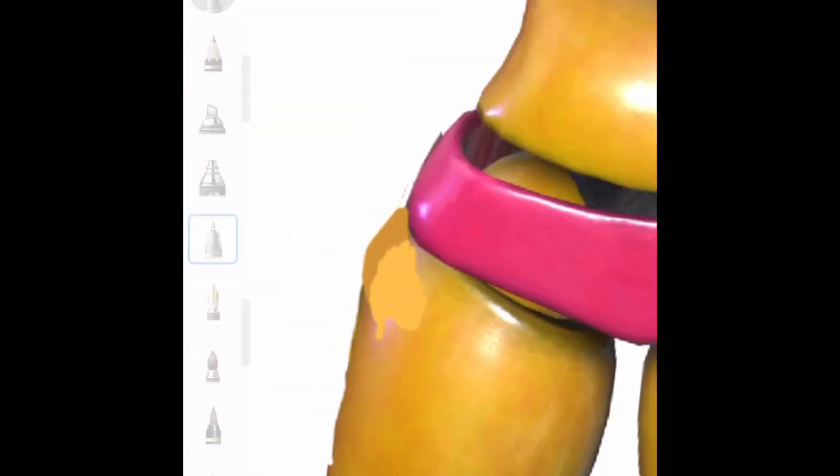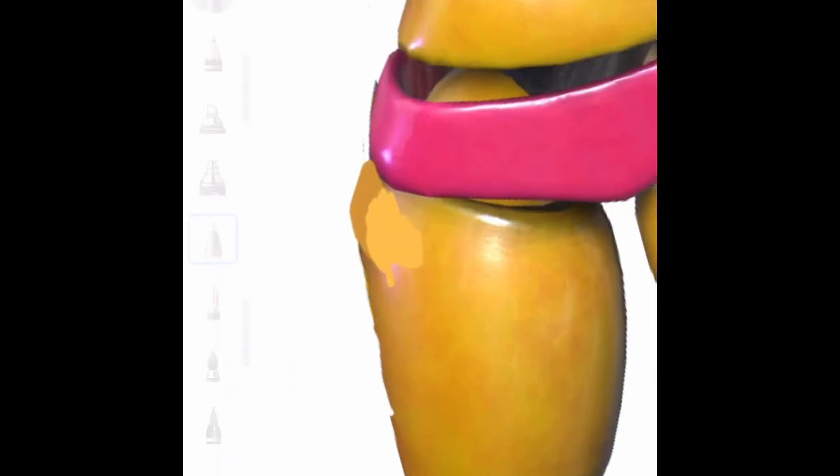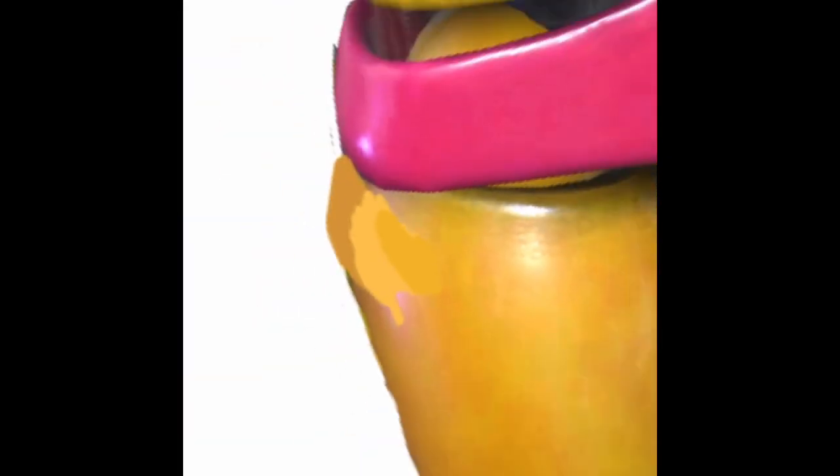I could use this color and color over this — this dark one really only has to be on the outside. Let's just see if we can get this as close as possible to the actual color. Now I'll do this darker here. This is really hard.